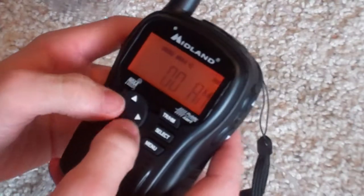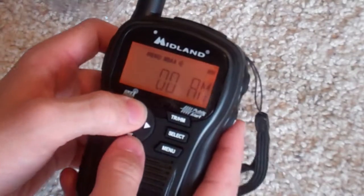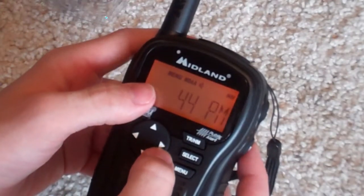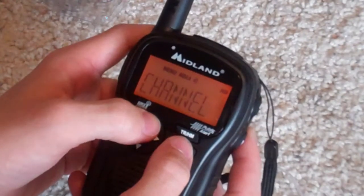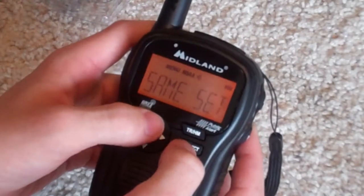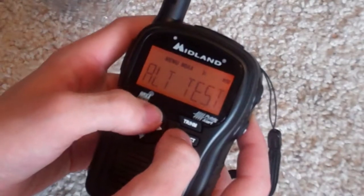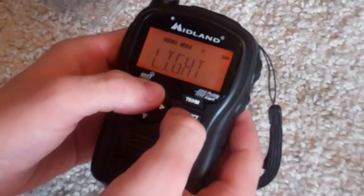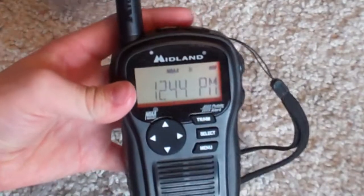See, it's 1244. 1244. Okay. Channel. Color type. Color test. Okay. And I think this is done with the setup.